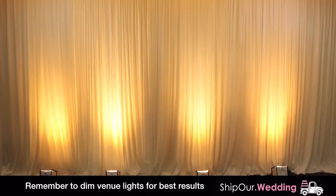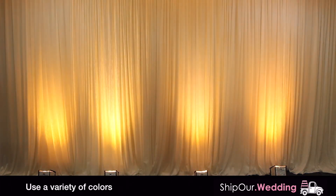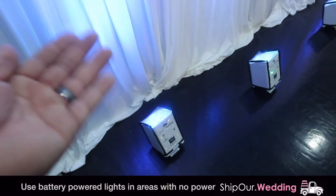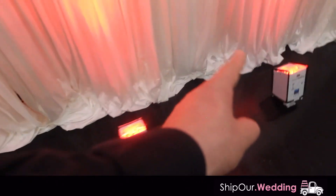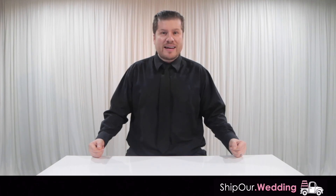Here's an example of 4 plugged-in DIY up lights on a straight pipe-and-drape backdrop. We have our static color set to 33, which gives a warm soft candlelight glow. Here's an example of a slow fade. If you have our battery-powered lights reserved, they will ship fully charged — you'll notice these lights don't have any cords attached to them. Battery-powered lights will last approximately 7 hours.